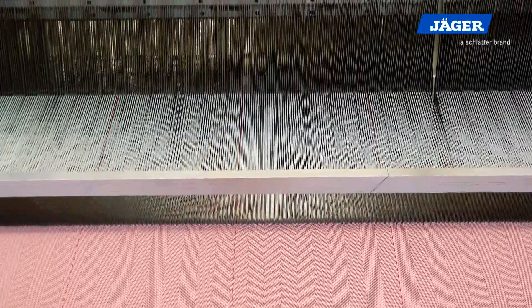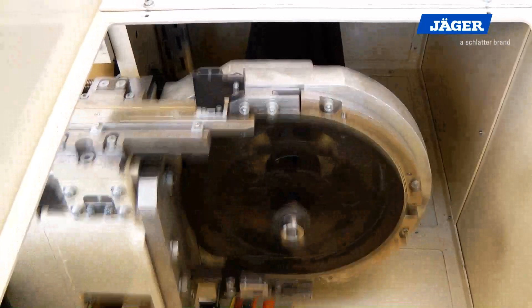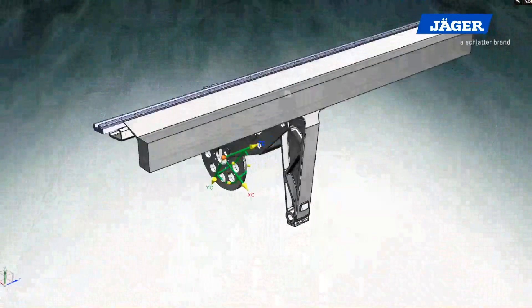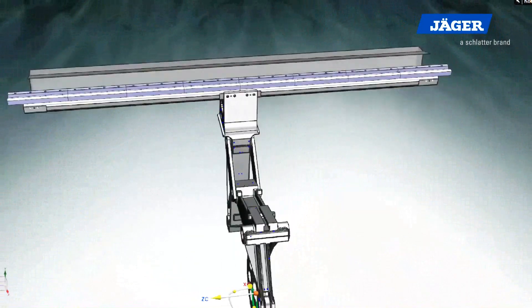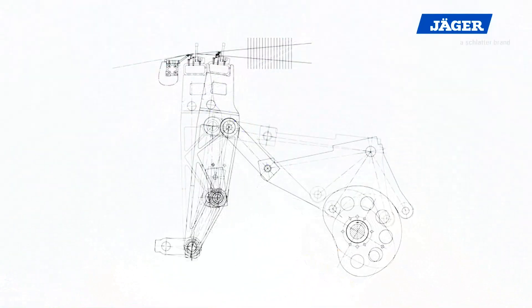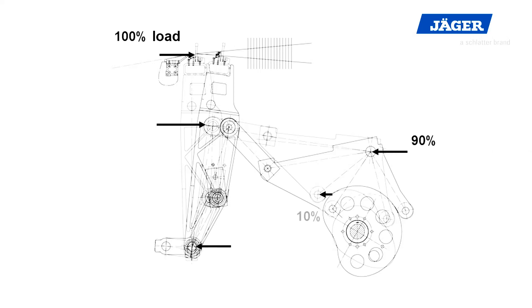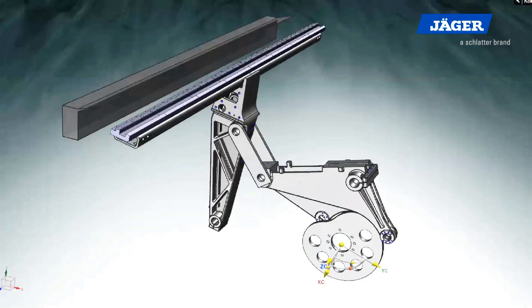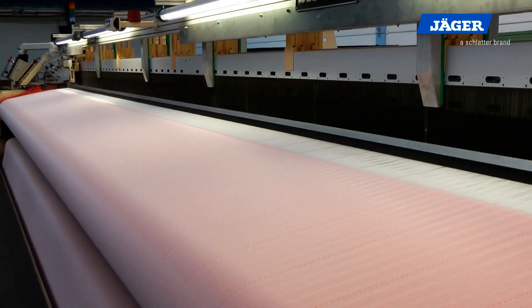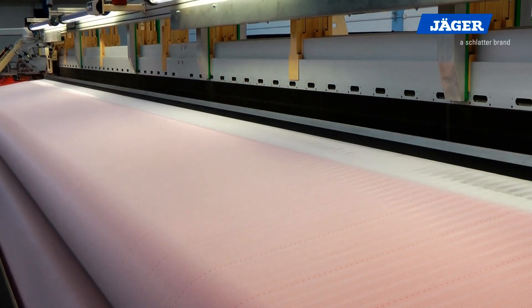By mounting the drives directly on the sleigh, an easy weaving width adjustment is enabled. The sleigh drive is effected by hardened cam disc pairs and a toggle lever system. By means of the toggle lever system, the beat-up forces are led into the machine frames. This enables highest beat-up tensions with low strain of the cam discs at the same time. The design of the cam disc guarantees a complete standstill of the sleigh in rear position with constant speed of the main drive.